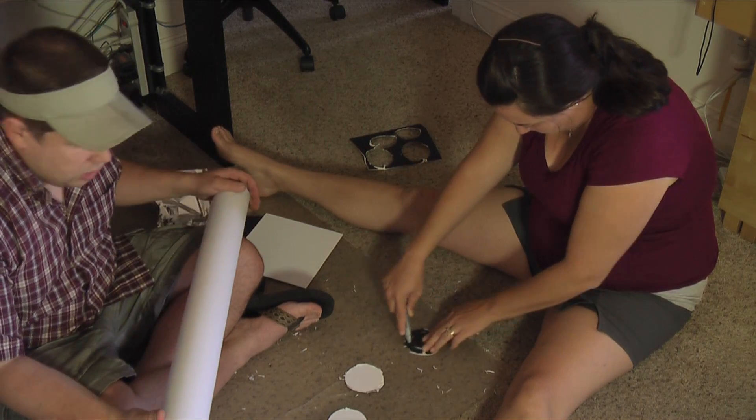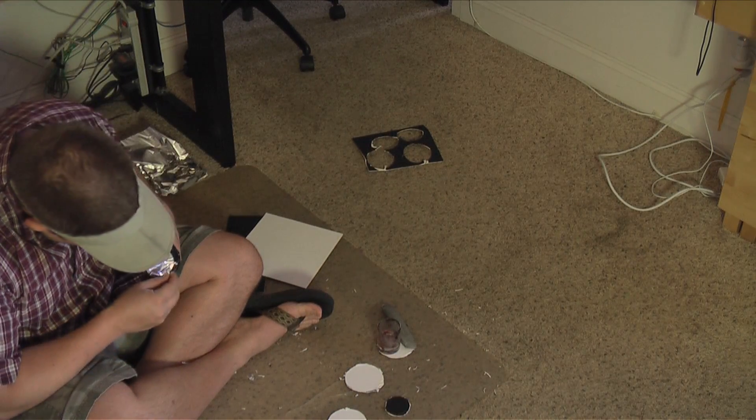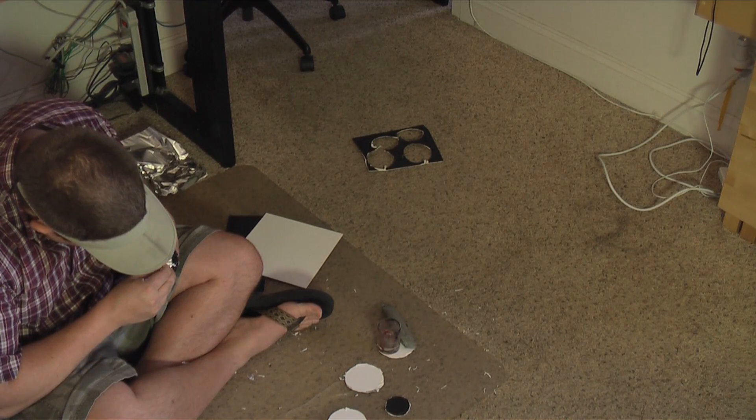And now what I need is a really sharp pin. I got the safety pin, and I'm just gonna make a tiny hole — I might not even stick it all the way in — just right in the middle there.